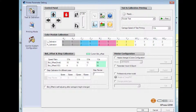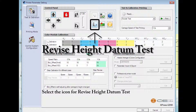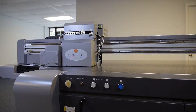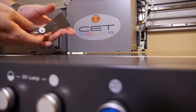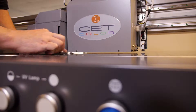Go to the monitor. Open the CET print controller and go to the testing and calibration page. Select the icon for the revised height datum test. Make sure you run the revised height datum test with no materials on the table. Once completed, use the right-hand arrows to move the carriage over the table, then use the feeler gauge to confirm that the distance between the bottom of the jet plate and the table is 1.7 millimeters.